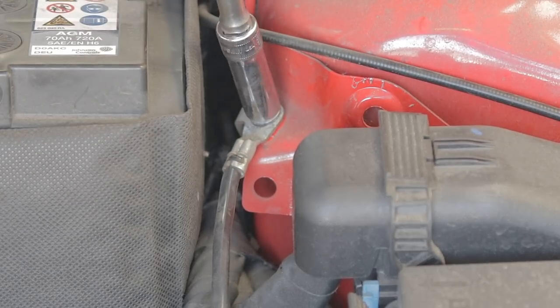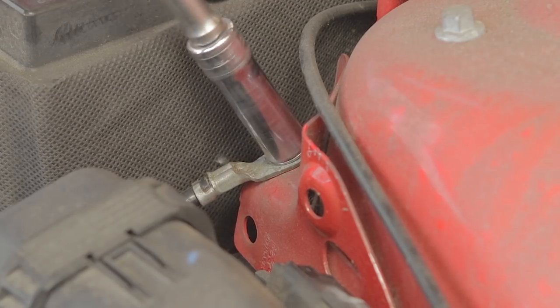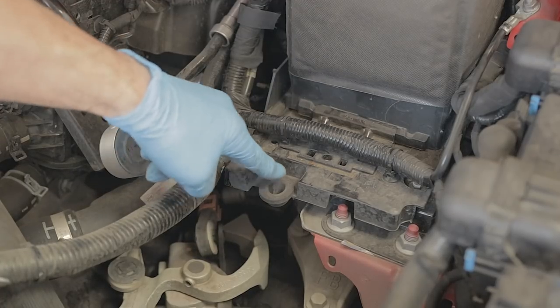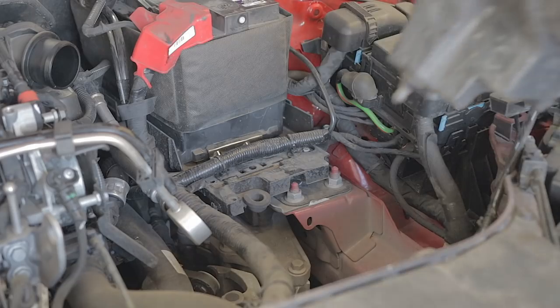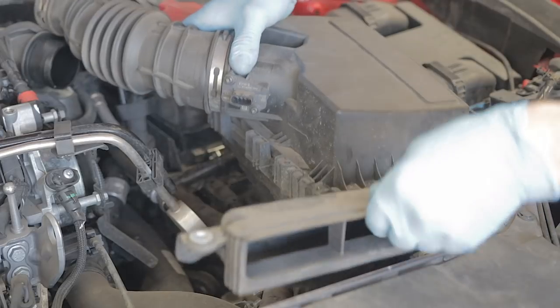11mm deep socket again — make sure you get that started on the threads and don't cross thread it, then whack that down nice and tight. There are two lugs at the bottom of the airbox — they will locate straight into grommets, so when we put the airbox back keep an eye that they're going into these grommets, and you can lower that airbox straight back in.